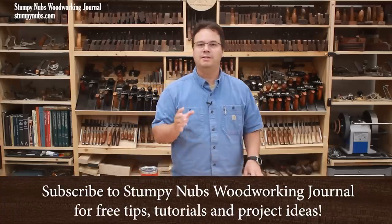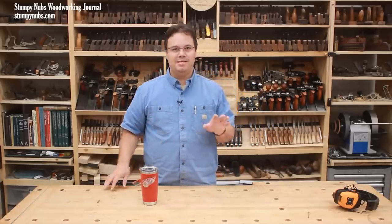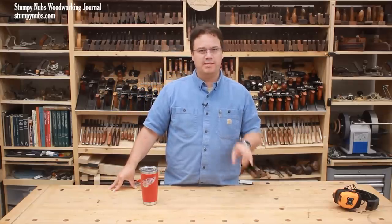Today I want to talk about how to clean and maintain a table saw top safely. I say safely because you can damage your table saw if you don't do this properly, as I'll explain shortly.